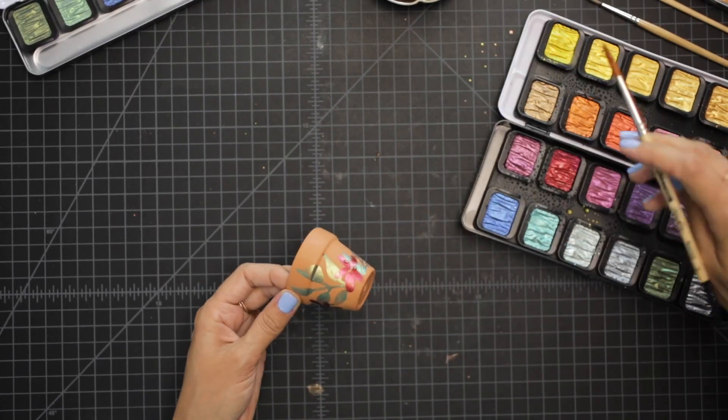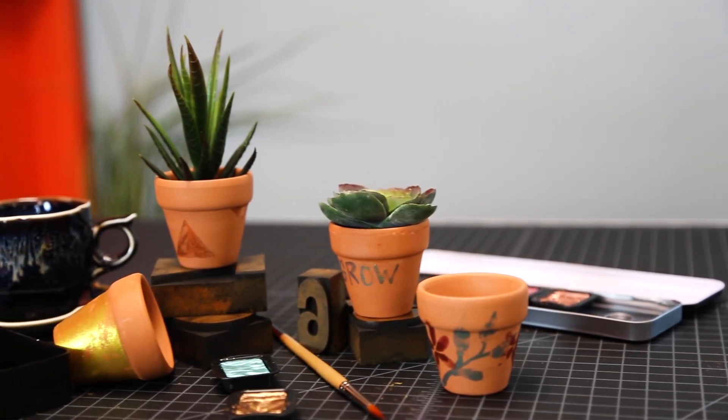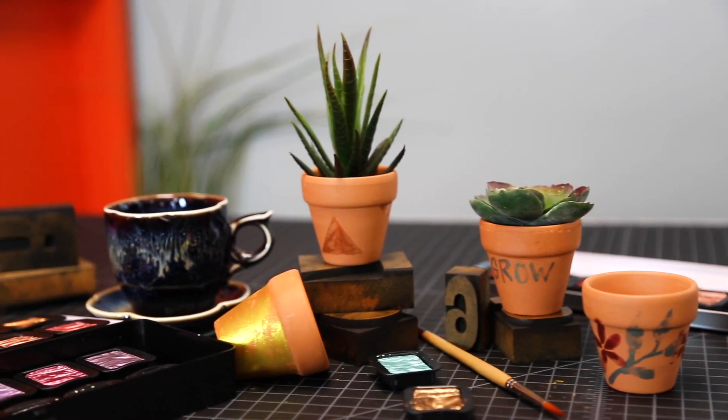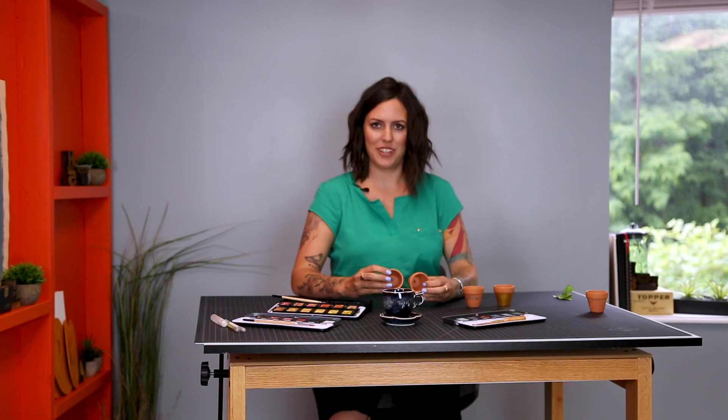So there are four really fun projects that you can do with these mini pots to create a little added oomph, if you will. Very, very fun. My name is Peggy Dean and this is Fine Tech — we'll see you next time.